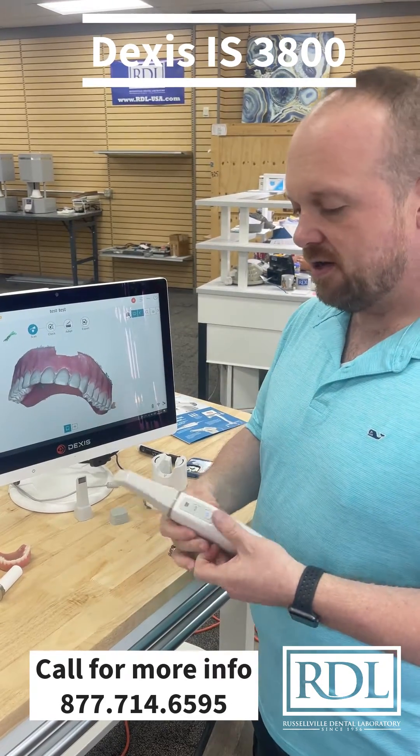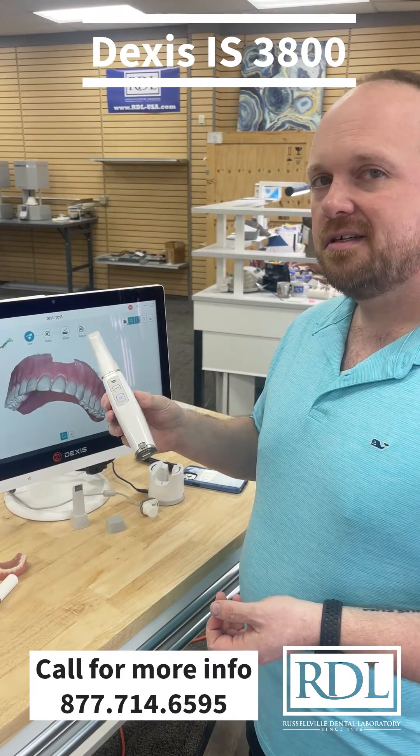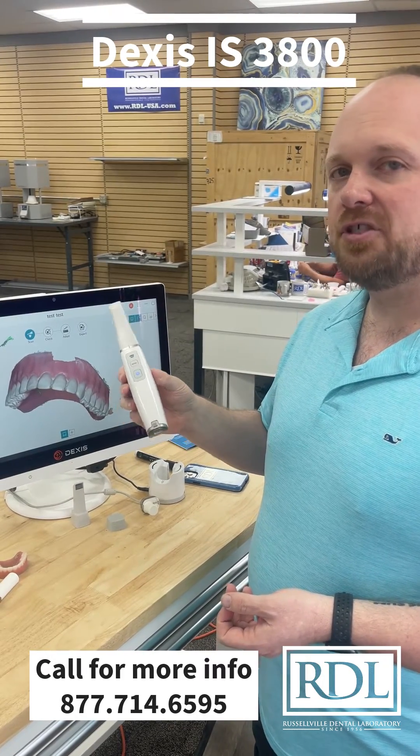Really nice scanner — the DEXUS IS3800, available from Invista. Check it out; give us a call if you're interested in more information.